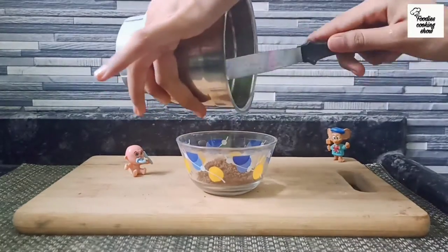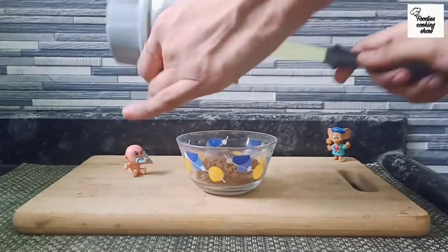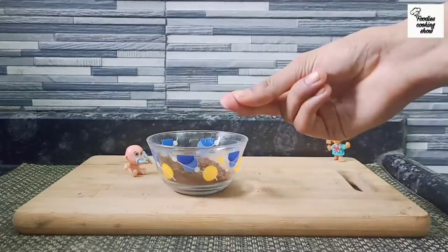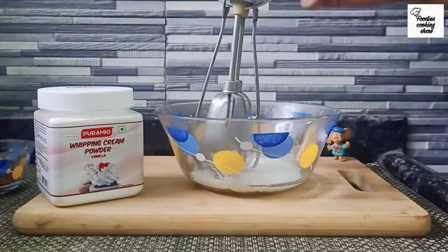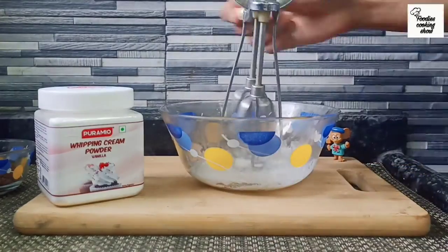Now we will add some powder. With the whipped cream powder, we will add some more and then beat it all together.